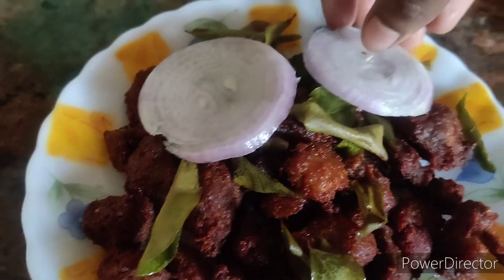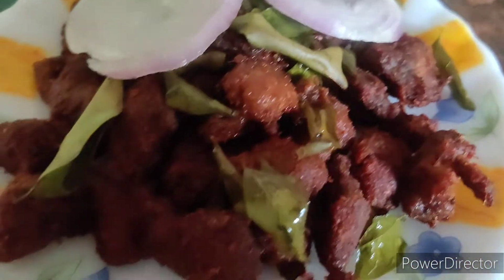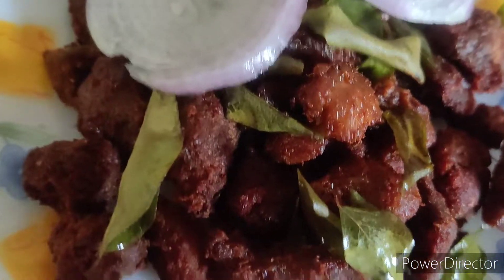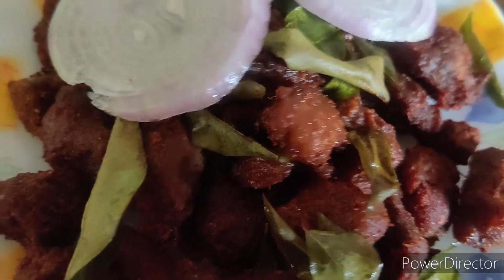Hi everyone! Welcome back to my channel Magi's Kitchen. Today we will make a chili with beef. This chili is very soft.